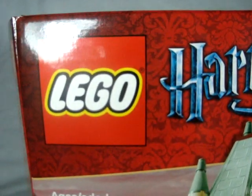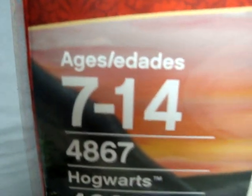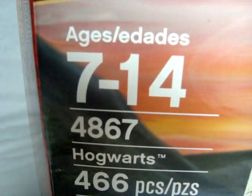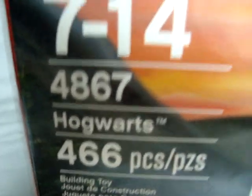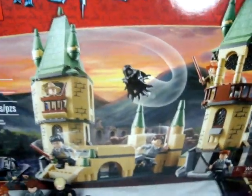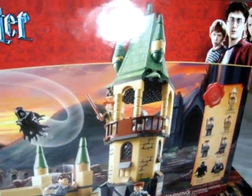Hey guys, I am back with my final Lego Harry Potter set. This is ages 5 through 14, set number 4867, Hogwarts — or Battle for Hogwarts — 466 pieces, and here's your box.